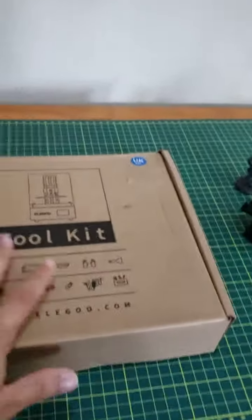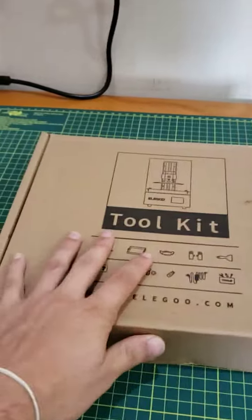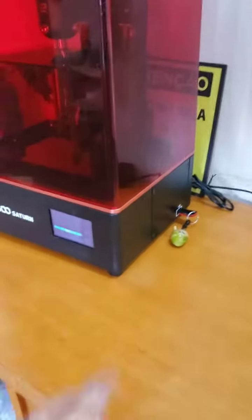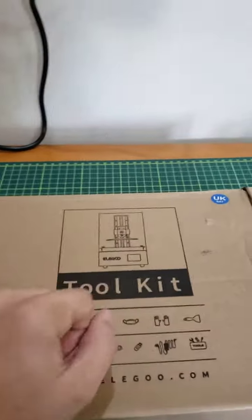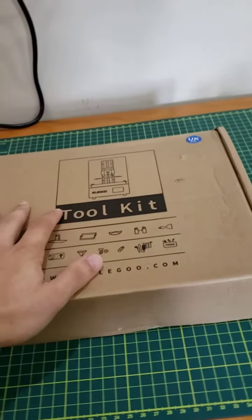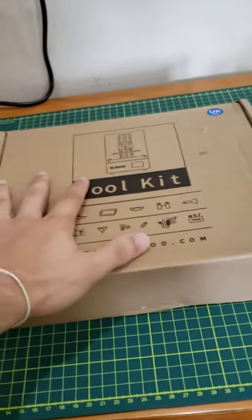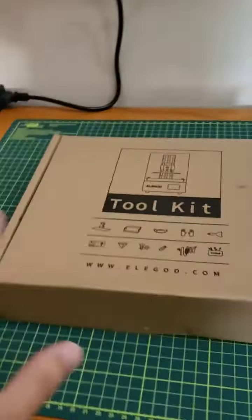Hello, good morning. My name is Luke and I want to talk about this 3D printer Saturn. She is very good. Before I cover in this video, I have to tell, I'm not fluent. So if you don't understand me, I'm so sorry, but I'm gonna try hard to explain what's happening here.